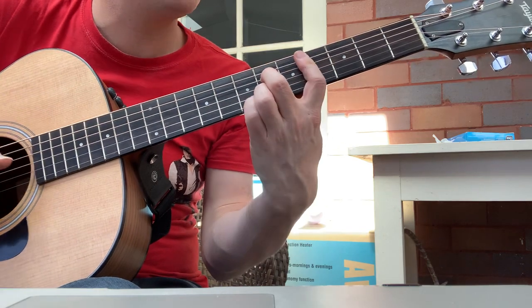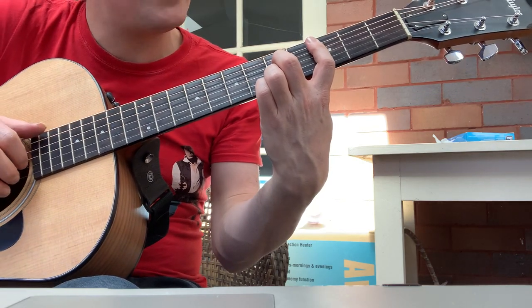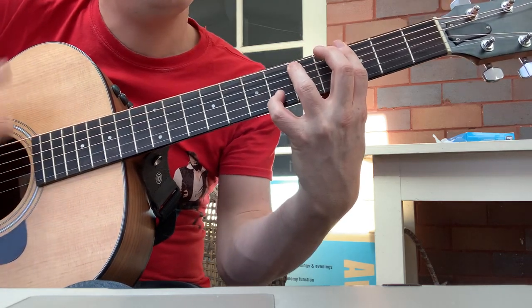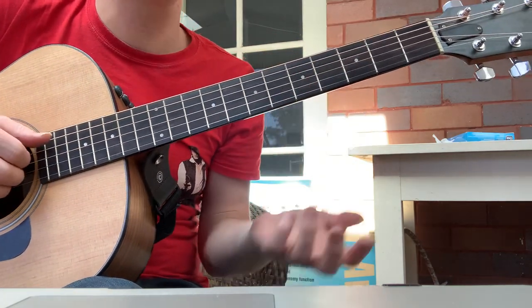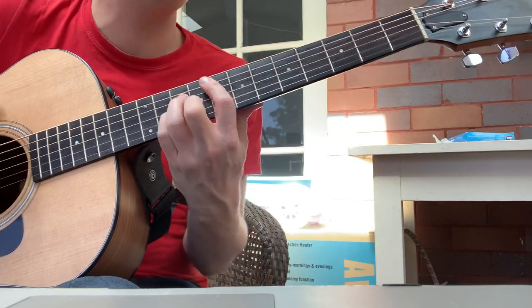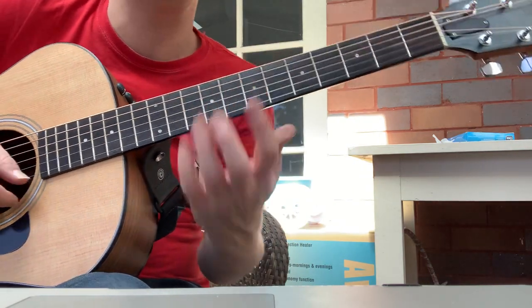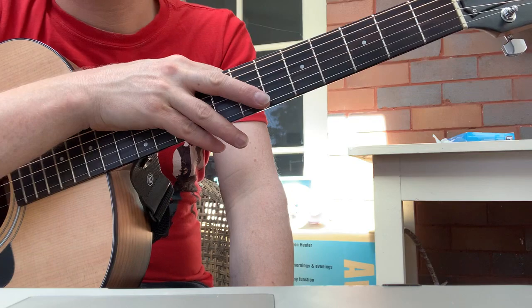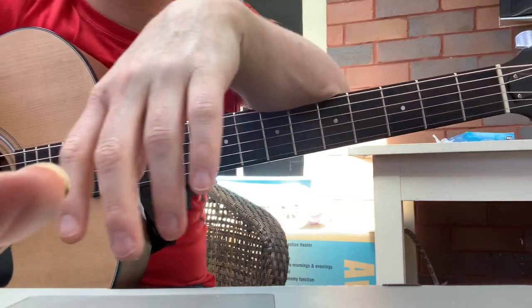Then that's a C7. Instead of that C7 we can go — it sounds kind of cool. I would probably resolve it back to the C7. It sounds a bit jazzy to do that. You can also play a solo within that, but that gets a bit complicated. I would experiment with that with a whole bunch of songs and see whether you can jazzify them.